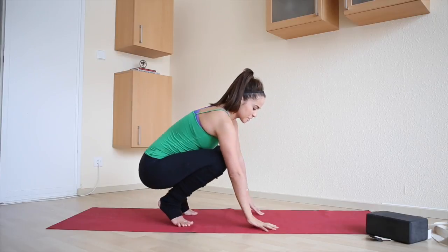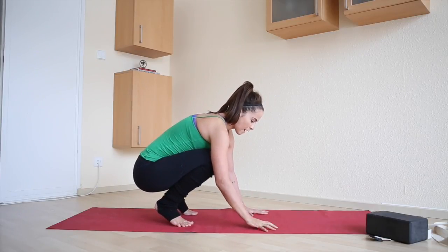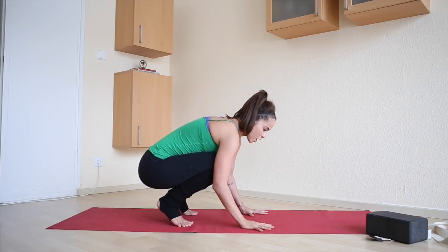The hands are shoulder distance apart, fingers are spread, and then you find that place again and put it right down at the top of the triangle.